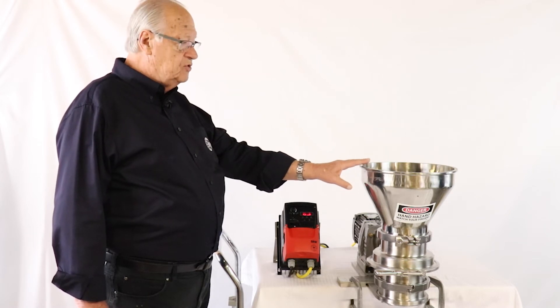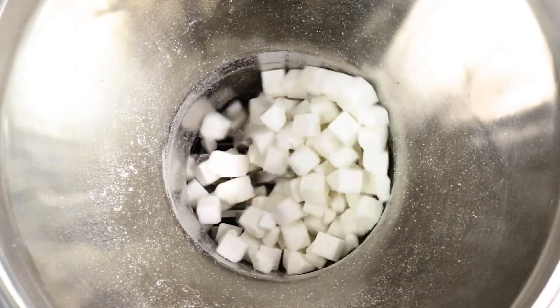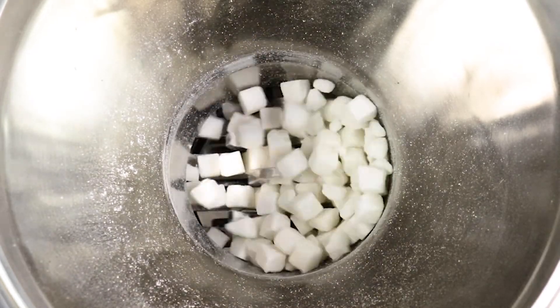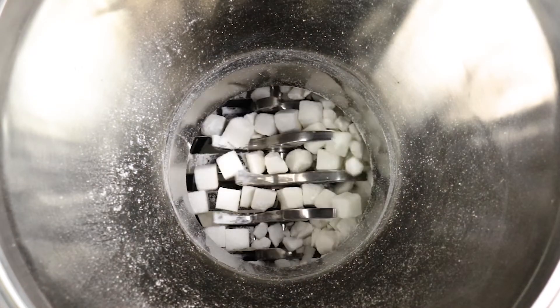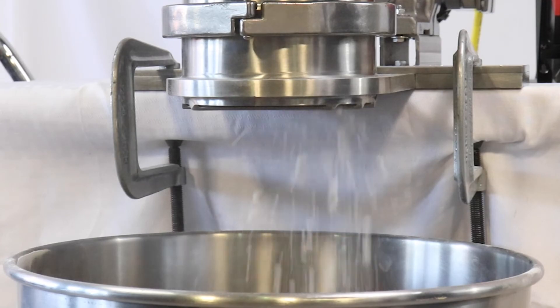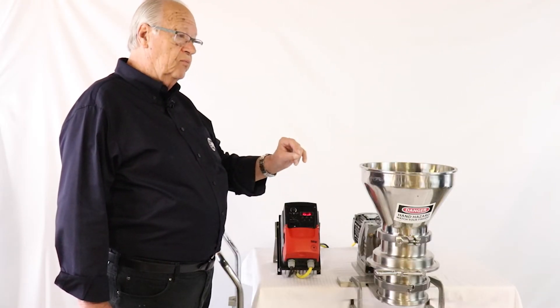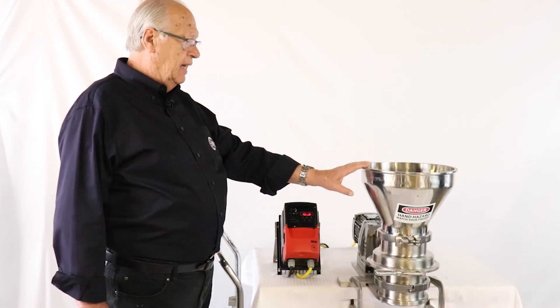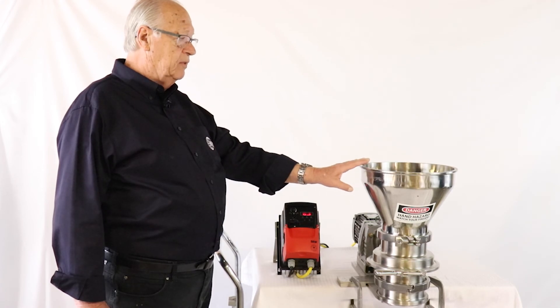This unit is available for sending out to a customer who wants to test it on his own particular product. We'd send it out to you, keep it for a few weeks, send it back at no charge to you. We'd love to work with you, and we'll have it out to you in a matter of a couple of days. Thank you.